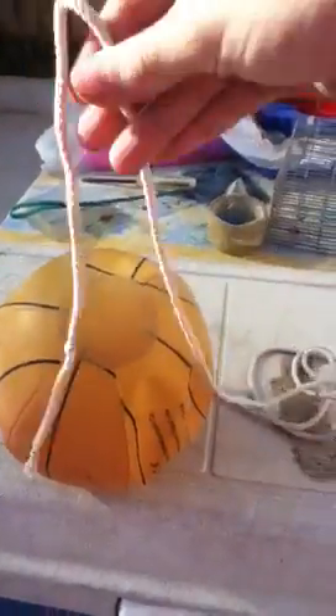You're going to take the string and tie it up to something. Since I have this sort of net up top, I'm going to tie it on this net like that. I'm going to tie it on the net and make it at a good length — long enough for the dog to be able to catch the ball.